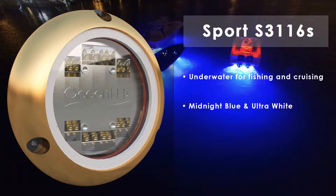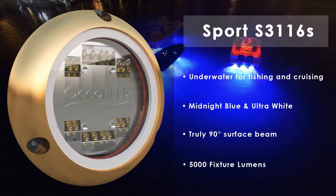The light is available in two colors: midnight blue or ultra white. The beam pattern on this light is 90 degrees and puts out 5,000 lumens.